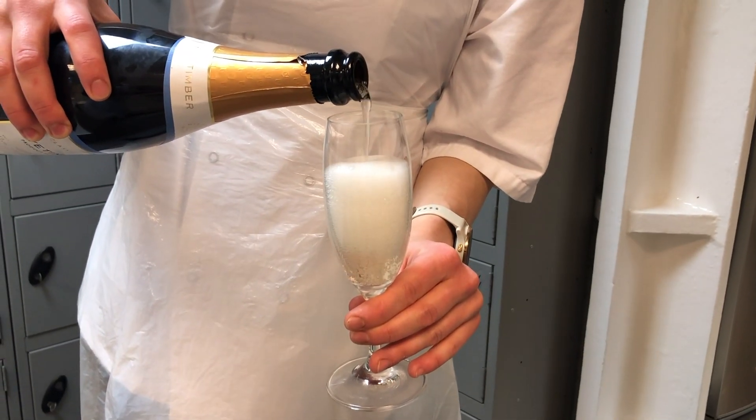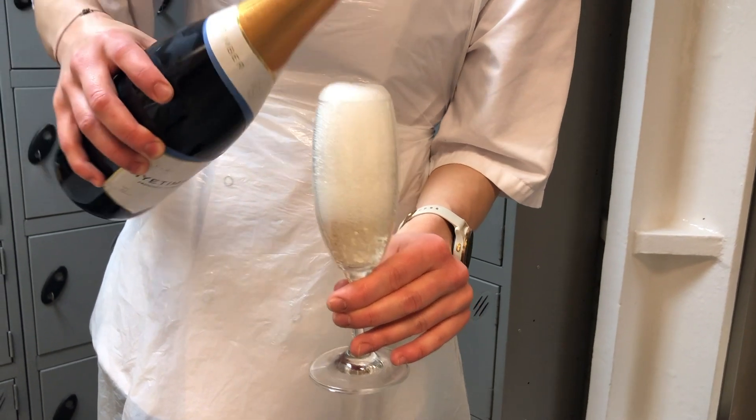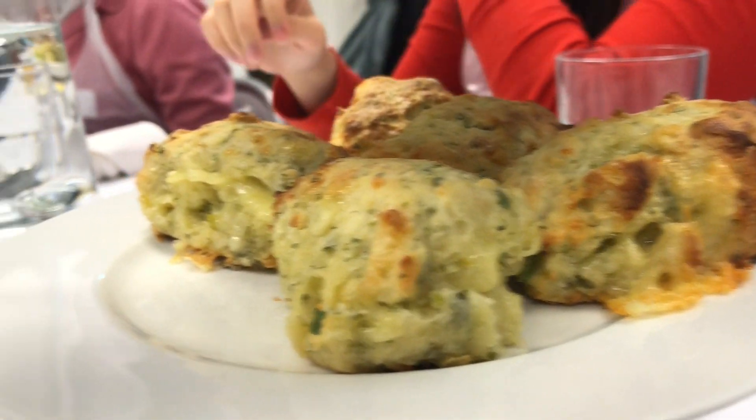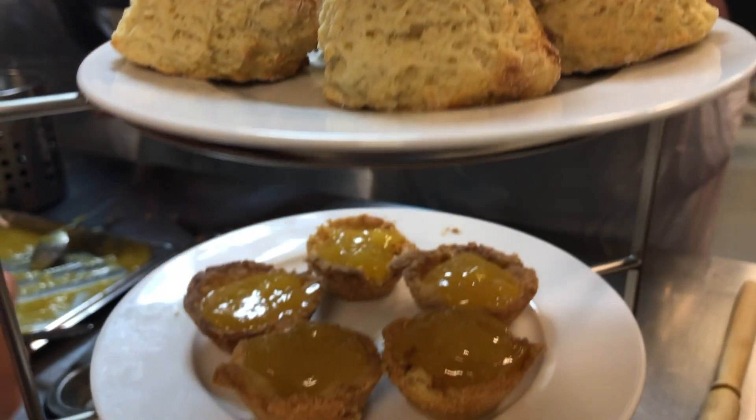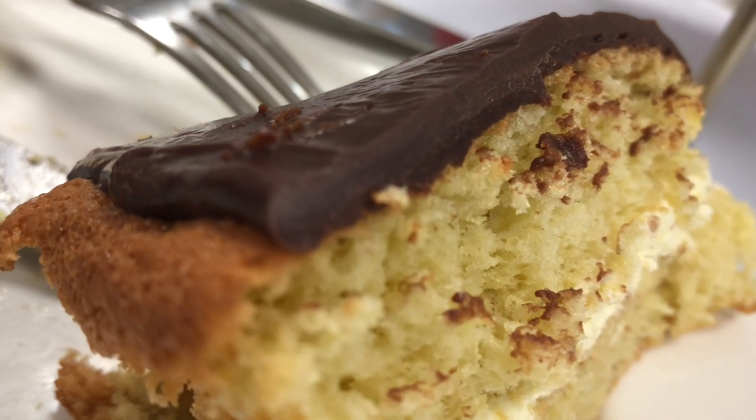We filled them with cream and then topped it with the lovely chocolate ganache that we'd made earlier. And that was it — it was finally time to sit down and enjoy the afternoon tea. This was an incredible experience to make our own afternoon tea from scratch and all of the food tasted so amazing. Thank you so much for watching, I really hope you enjoyed.